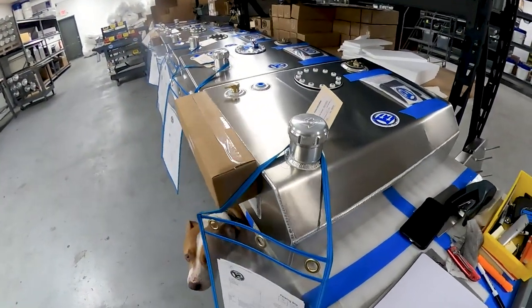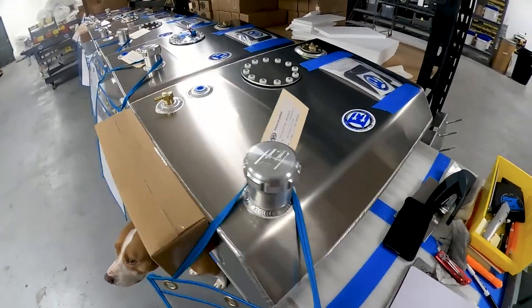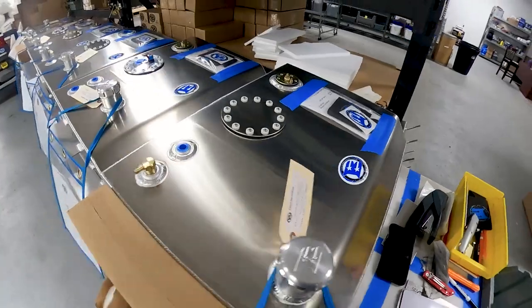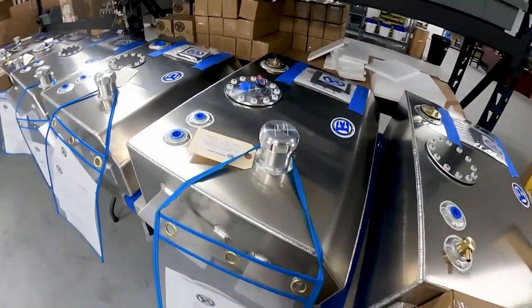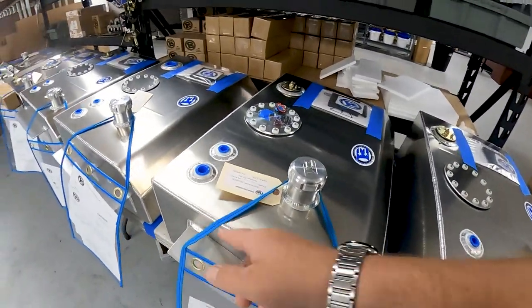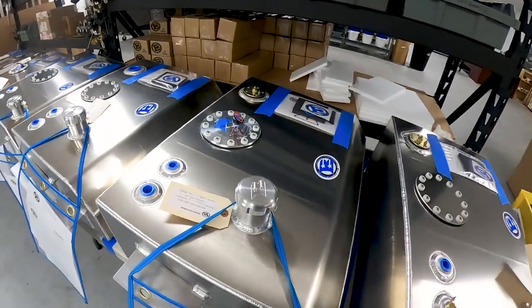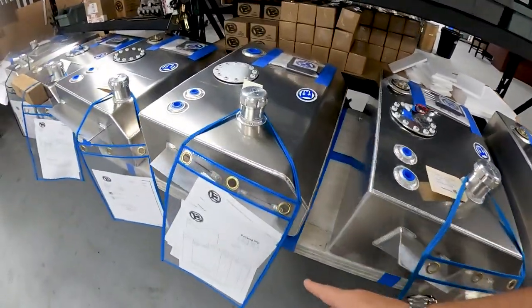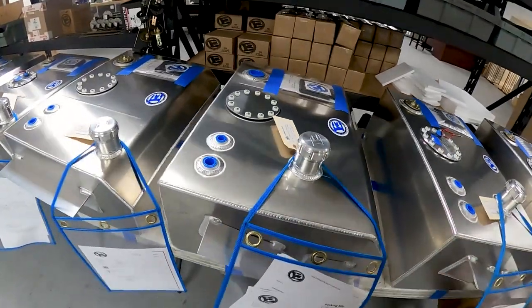This is a 63 to 72 bed fill rollover vent sending unit, non-EFI. 73 to 87 bed fill, no rollover vent, EFI sending unit installed. This one's got a mount kit — 73 to 87 bed fill, non-EFI, no accessories.